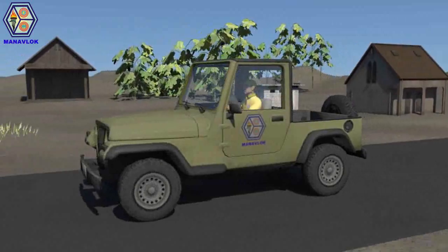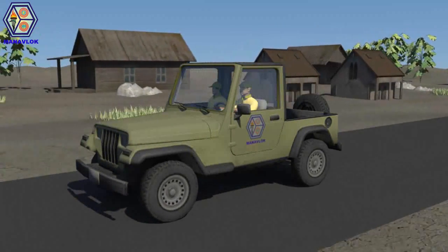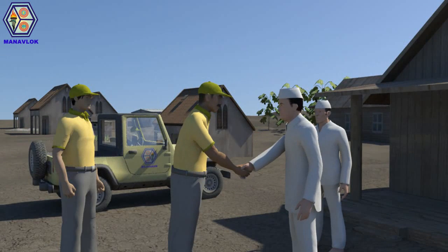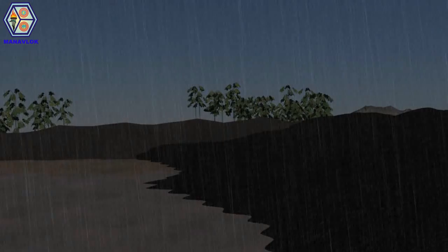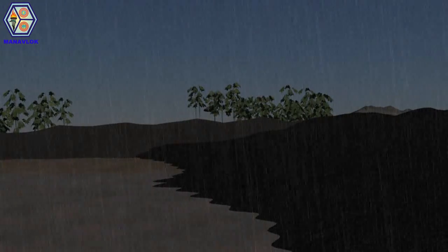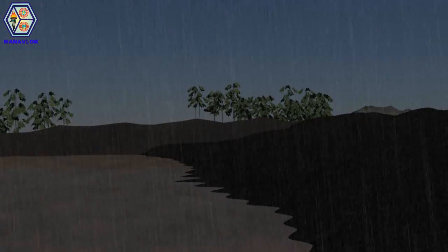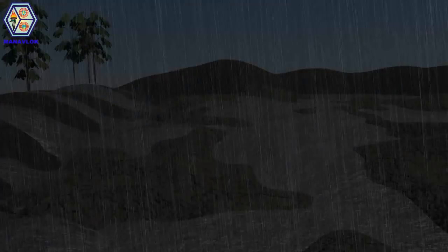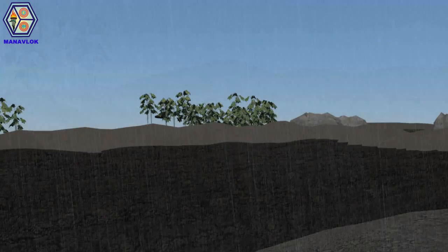A small village in southeastern Maharashtra has gained the alliance of Manavluk, who have taken up an initiative to educate farmers about contemporary agricultural practices. Land in this region is inclined, as a result of which all the flowing rainwater gets accumulated in the lower region. The flowing water also carries away the rich topsoil along with it.